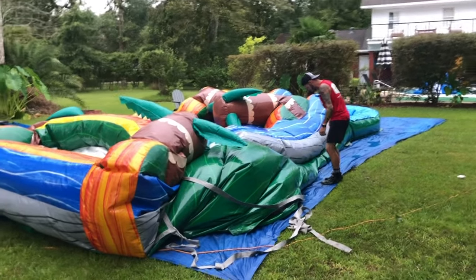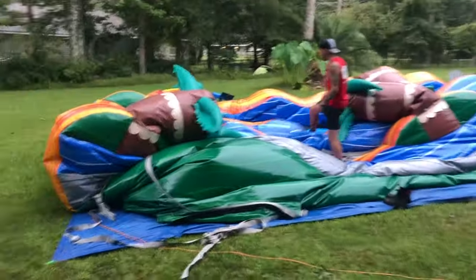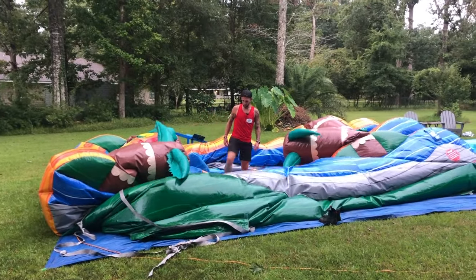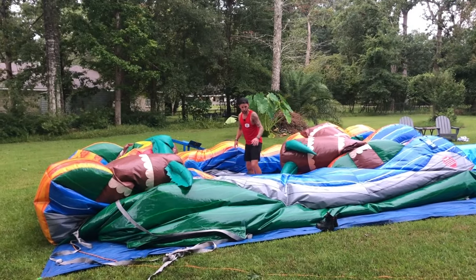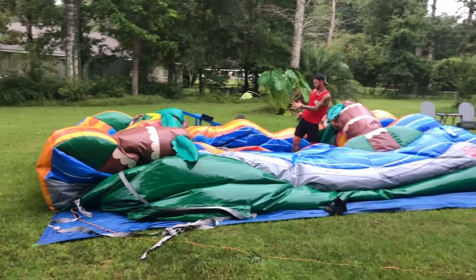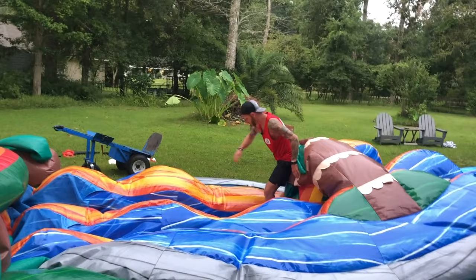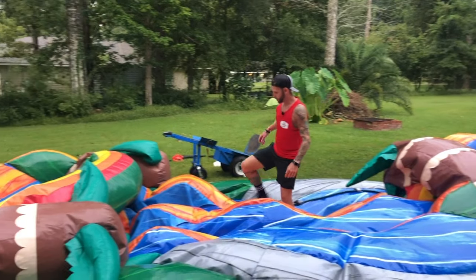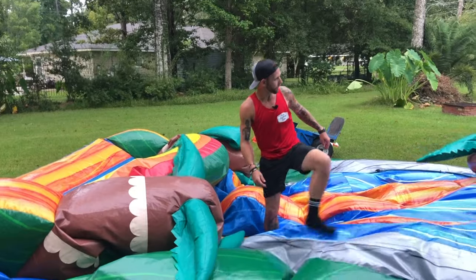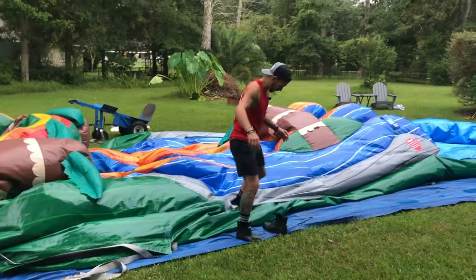I'm actually going to take my boots off now so I don't get the slide dirty — we already cleaned it. Yeah, we clean all the big water slides on site so we don't have to go back and blow them all up. Normally they'd be a little drier, but this one got rained on not too long ago. This wall is in, this wall is down — both walls are coming this way, getting everything laying nice and flat. Boots go back on because we're in Louisiana — everything turns to a muddy swamp.